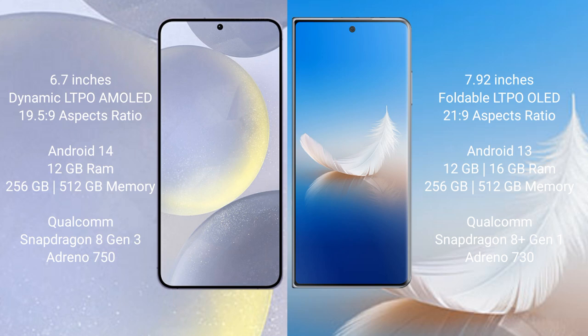Samsung Galaxy S24 Plus runs on the Android 14 operating system. Honor Magic VS2 runs on the Android 13 operating system.